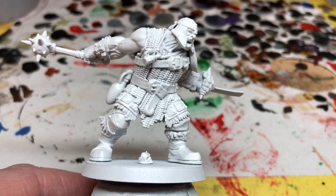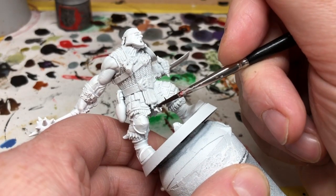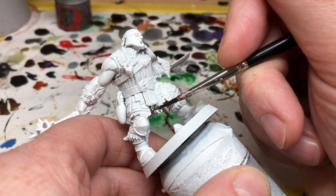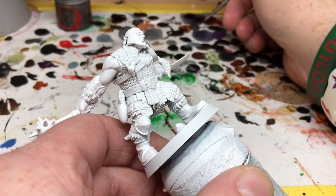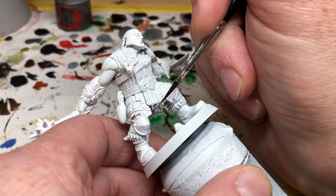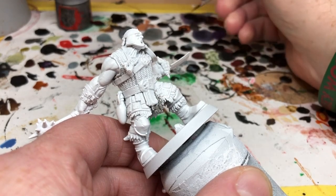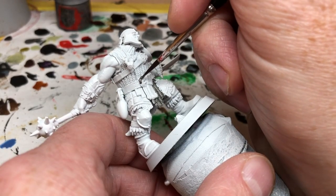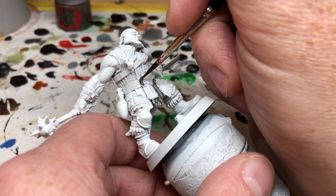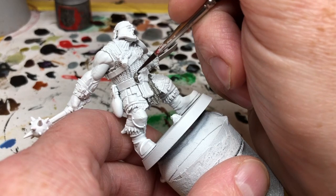We are starting with a matte white primer, and as is becoming a bit of a tradition with the speed painting videos, I'm going to use Lead Belcher to paint all of the metal elements on the miniature. There are a lot on this miniature - Brutog is wearing quite a lot of chain mail, so all of that is going to get a coat of Lead Belcher. He is also wearing some kind of jerkin with metal plates stitched to it, so all of those metal plates will need Lead Belcher. He has his Gut Gouge in his left hand, the top of the mace in his right hand, and the belt buckle.